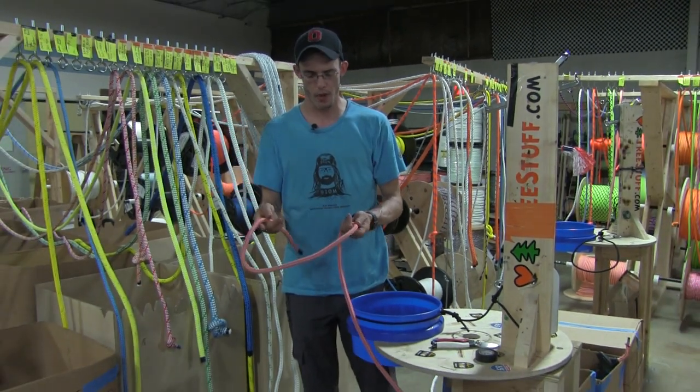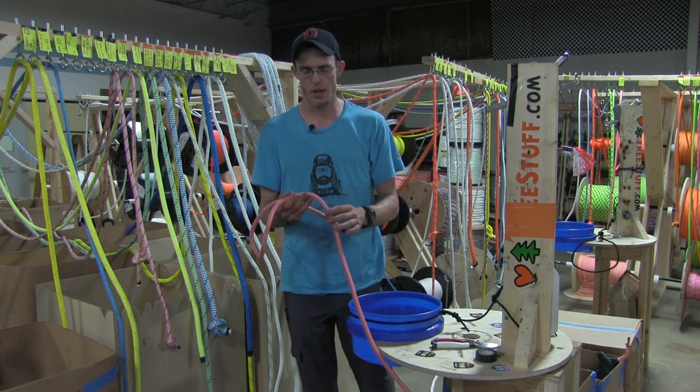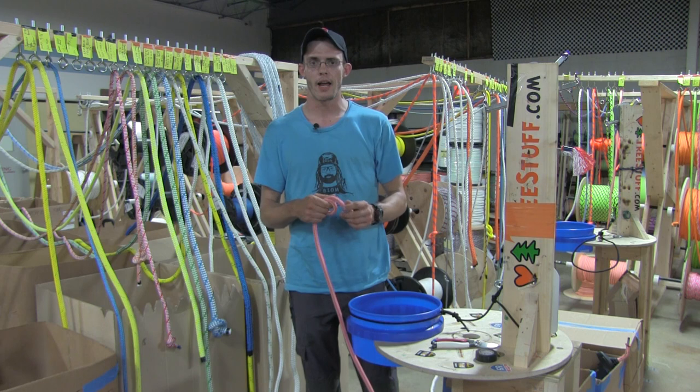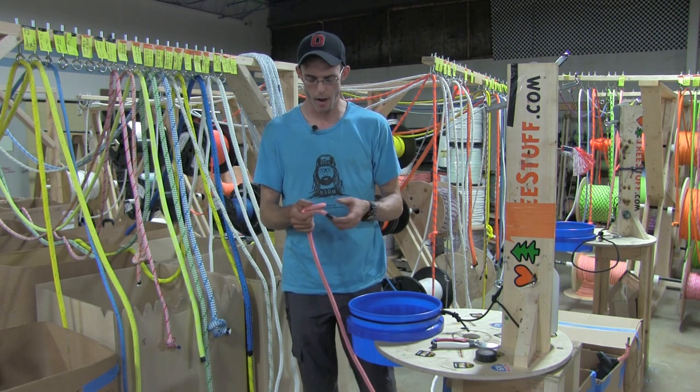16-strand rope is spliceable and it's extremely durable. It's used as both a climbing line and a rigging line, and it will handle rigging in natural crotches much better than say a 24-strand or other modern rigging line.